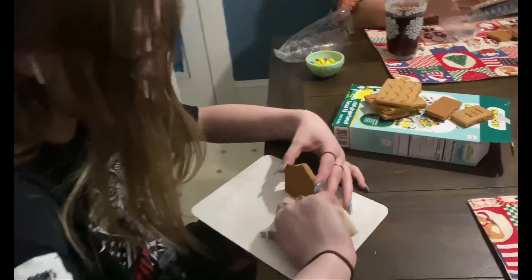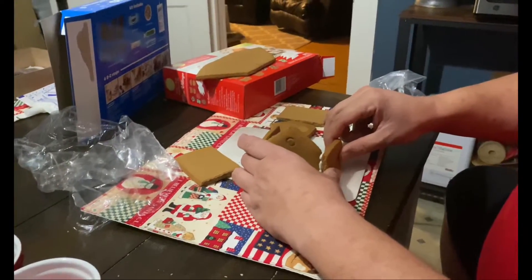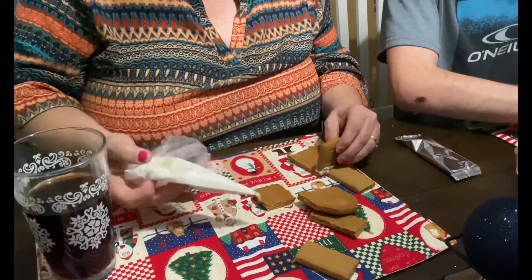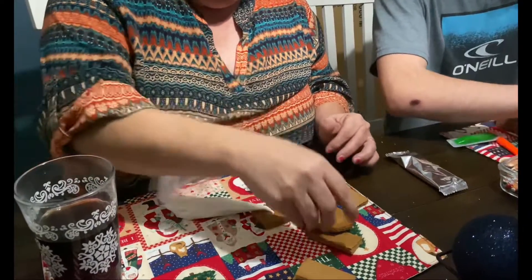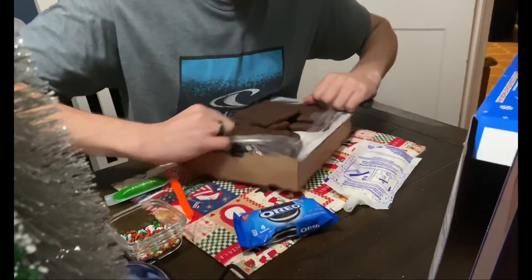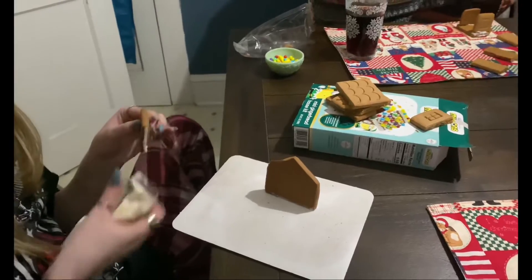Now it's time for the gingerbread houses. Taylor has these really long nails so it was hard for her to put hers together. Justin flew through his. My mom — I did not know — had never put a gingerbread house together as a child. When I was a kid I always wanted to do them. My son's was absolutely adorable but actually really hard to put together.